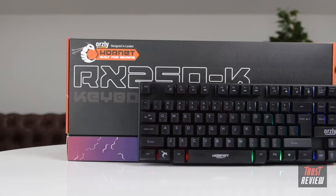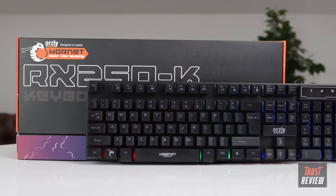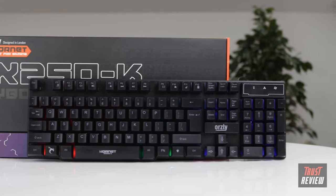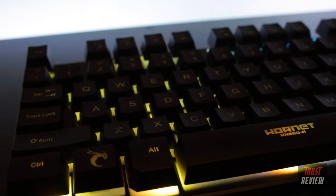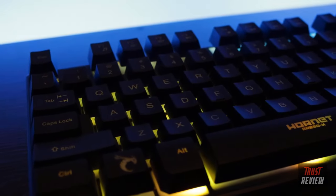In the case of accidental spills, the keyboard has drain holes designed to let the liquid flow out quickly to mitigate damage. The RX250K is compatible with most operating systems with nothing to install — just plug in and play.